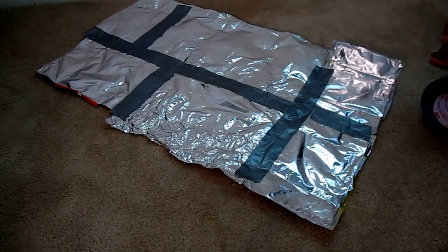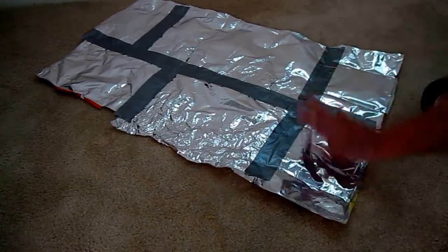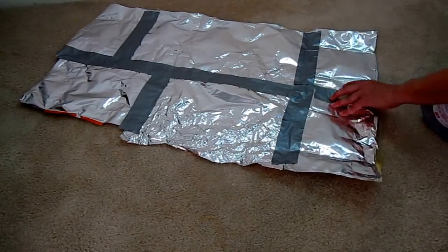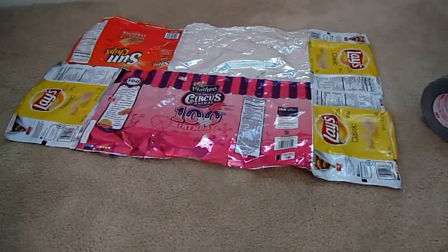I thought it was going to work very well the other day when I was in the car and it was super hot. We stopped and I put it up against the window reflecting out, and that kept the car cool until we came back. When you look at the other side, it's like a scrapbook of things you ate along the way — isn't that funny?